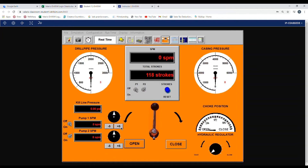We'll increase the pump rate to 30 strokes per minute, and we'll wait for the pressure to stabilize and record this number.